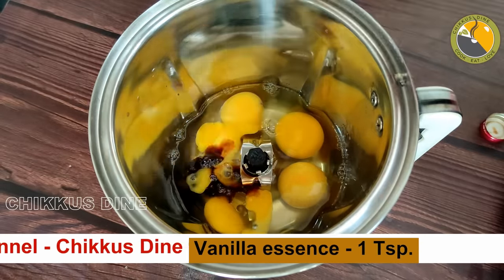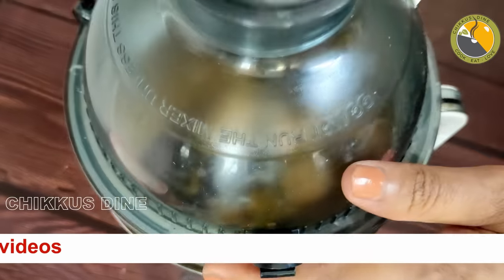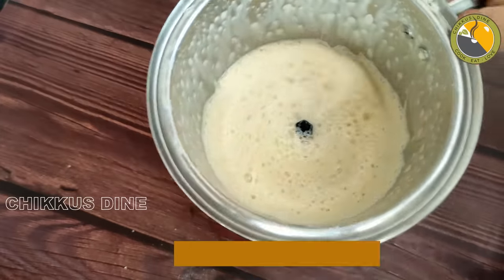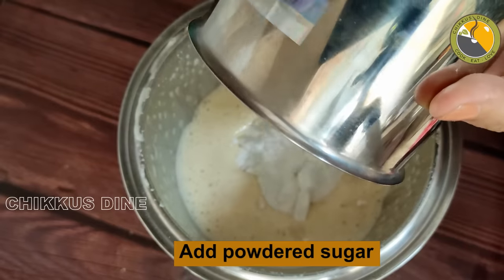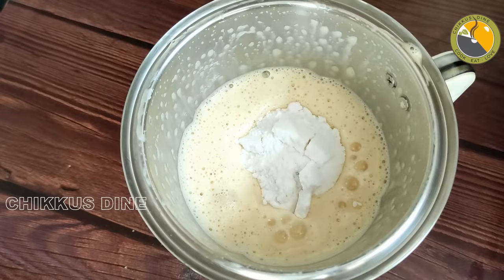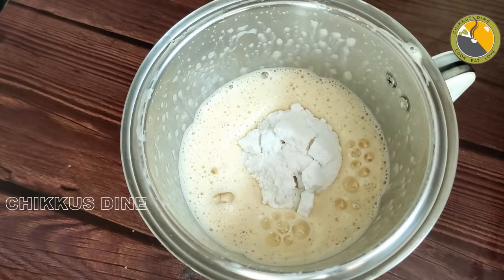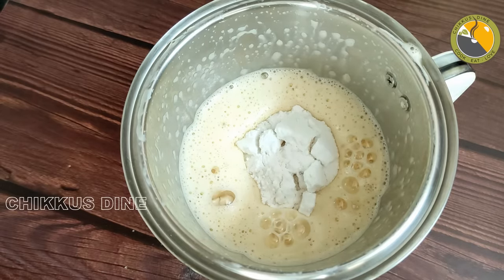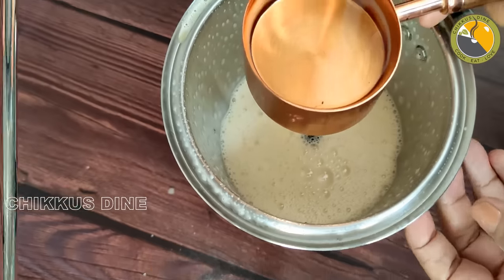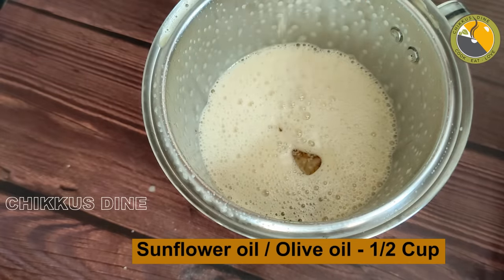We mix it at high speed for about 3 seconds. We mix it for 15 minutes on medium. We mix in 2 to 3 tablespoons. It will be about 10 minutes. We mix in 6 cups of sunflower oil and olive oil.